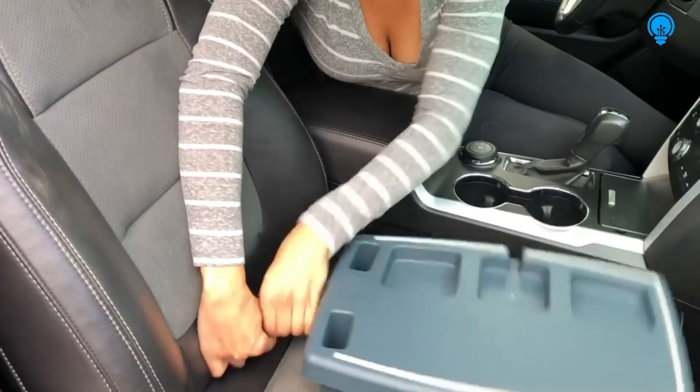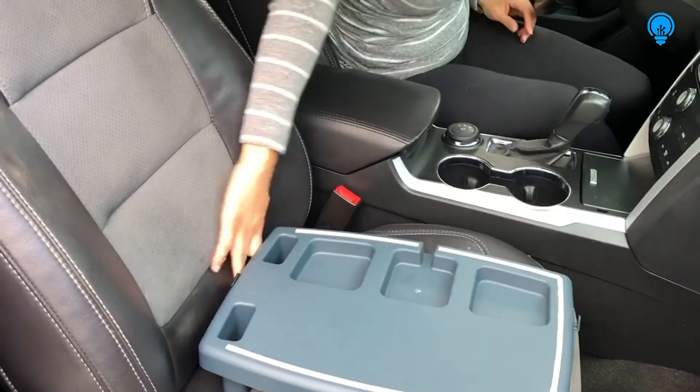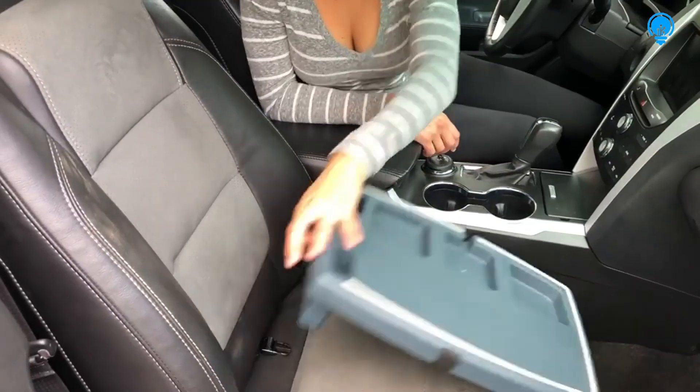It is now easier than ever to install and secure your Stupid Car Tray to your car seat. Simply use the buckle to clip the car tray in and out of the seat.